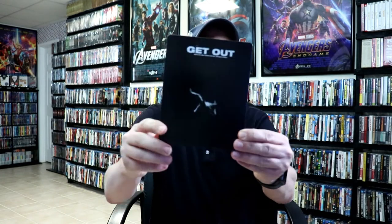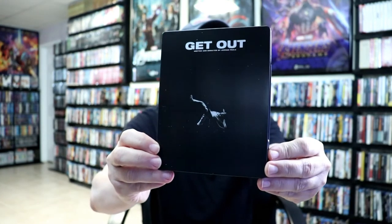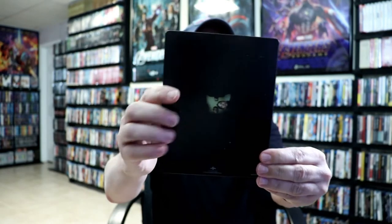I'm going to go ahead and remove this from the wrapper and we can take a closer look at this steelbook. I've got the wrapper off and the J card removed. Here's the front of the steelbook. Really nice image here on the front. And here's the back.